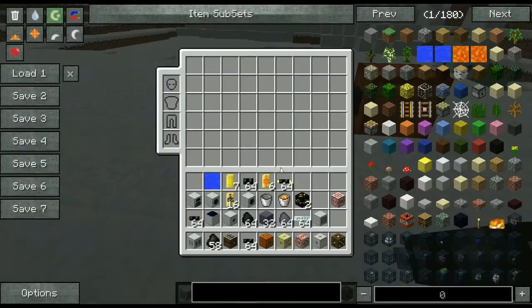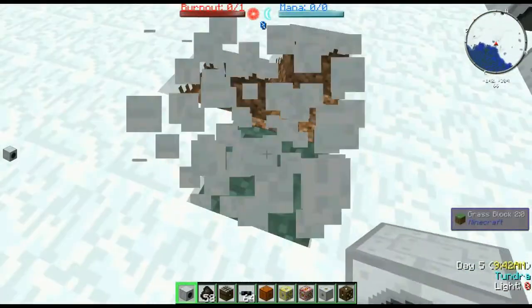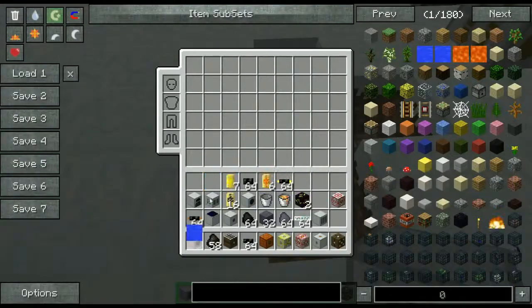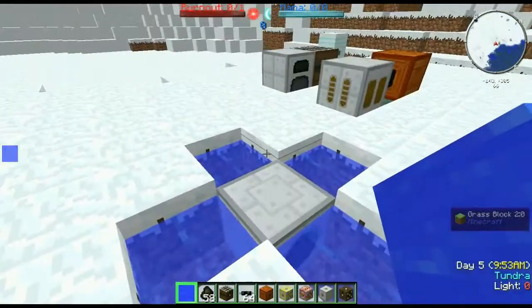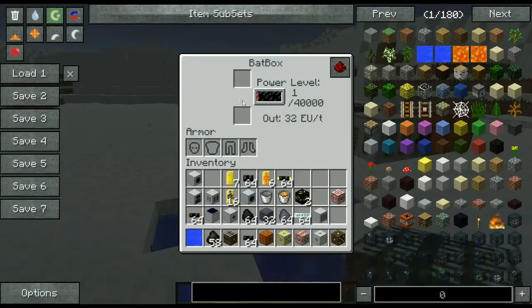Let's start on the water mill. What this does is it creates energy from water. You can't pump water into it, but if you put water around it, it'll very slowly create EU. Let's set a bat box on top of it. As you can see, we're slowly creating EU.